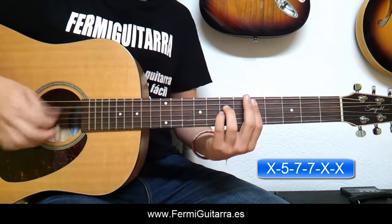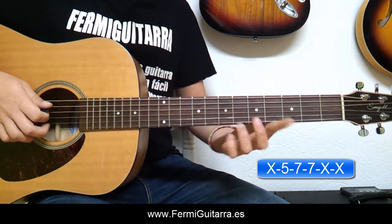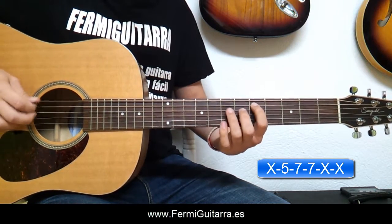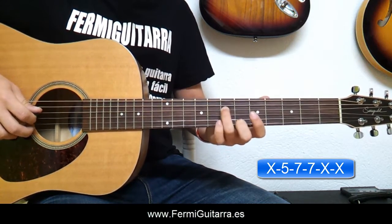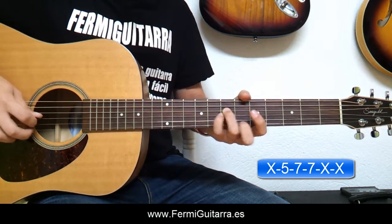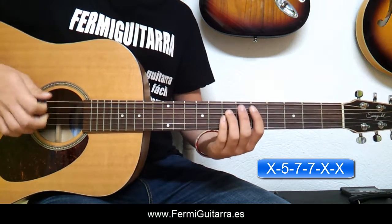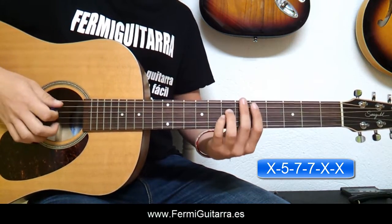Y finalmente tendríamos un Re en Power Short. Para este colocamos el dedo índice en la quinta cuerda, quinto traste. El dedo anular en la cuarta cuerda, séptimo traste. Y el dedo meñique en la tercera cuerda, séptimo traste. Y tocamos esas tres cuerdas: la quinta, cuarta y tercera.